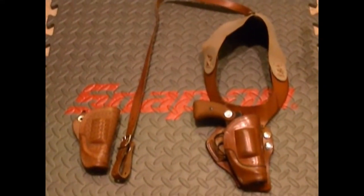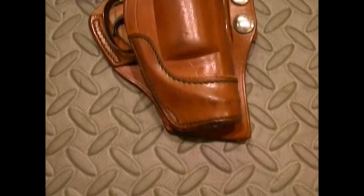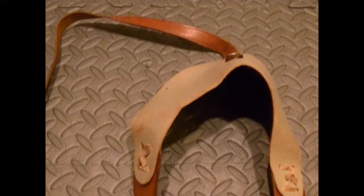Hey guys, how's it going? This is a video of a Lewis shoulder holster, and I picked this up a while back. It's a really nice and really unique shoulder holster.